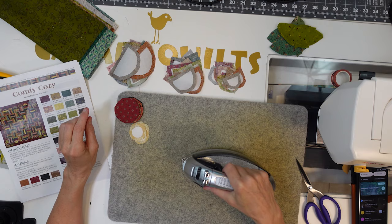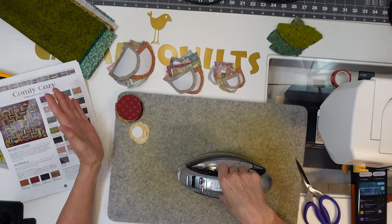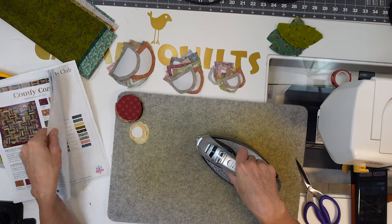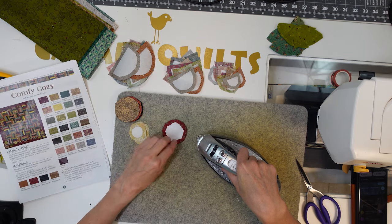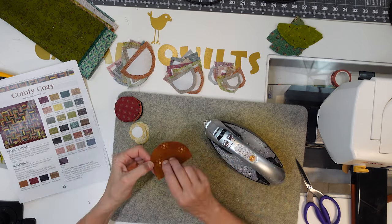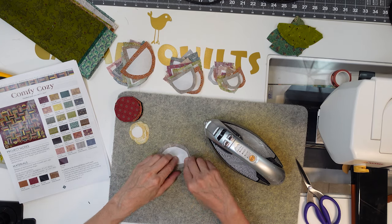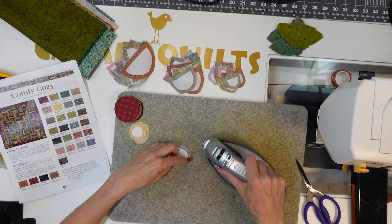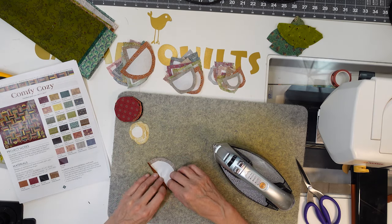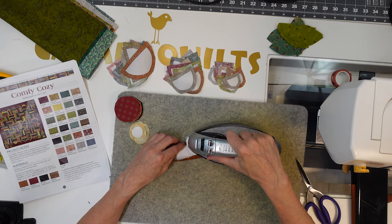I've gotten all my pieces cut and started pressing my seams. It's going to take a while — it took a while to get here. Listen to a podcast or two! I've never done this before, but I'm reading along. I'm pretty sure what you need to do is press your seams towards your template. I used the sticky side as my template, but what I've been doing is just peeling it off, turning it back over, and using my iron to stick these seams down.